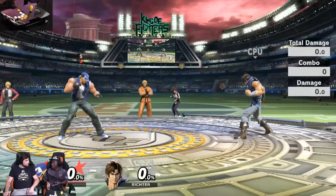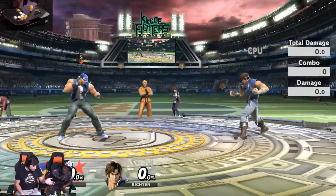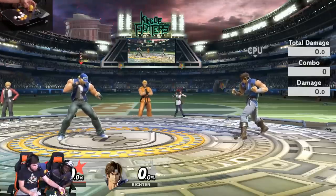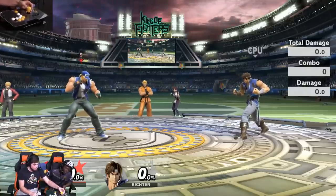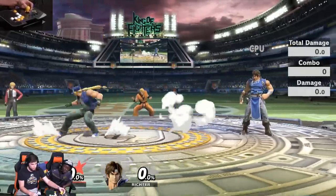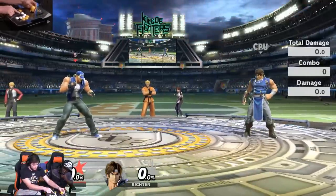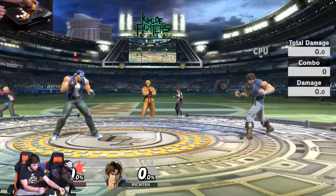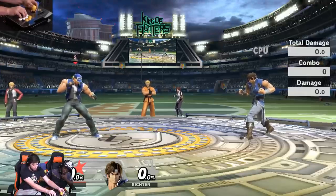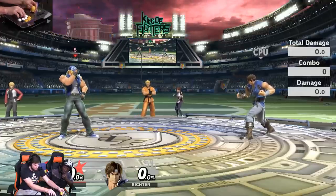Mind explaining how to use the Smash Stick? Absolutely. Two things we always recommend to people. First, left hand — we recommend using a wine glass grip. You slip your fingers on there like that, and you wrap your fingers on top like that. The idea is you can use your fingers for tilts and your wrist for dashing.